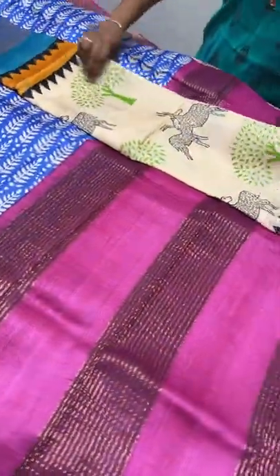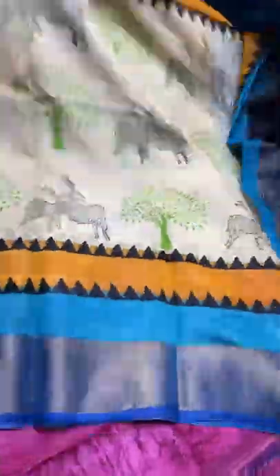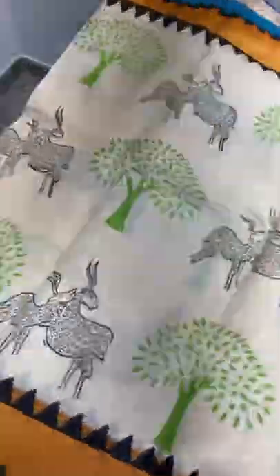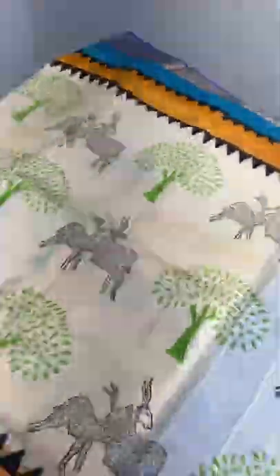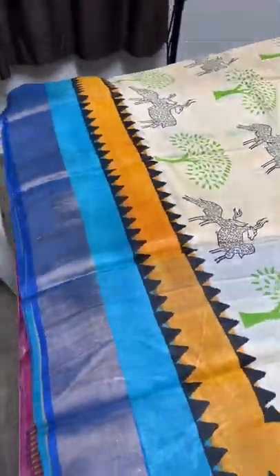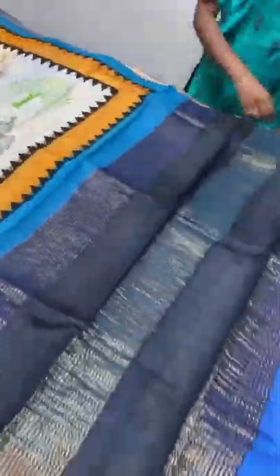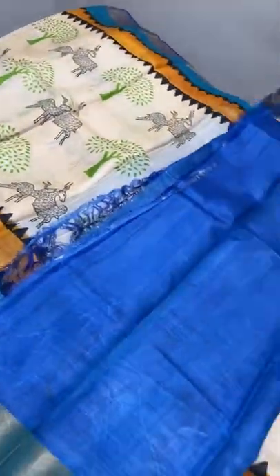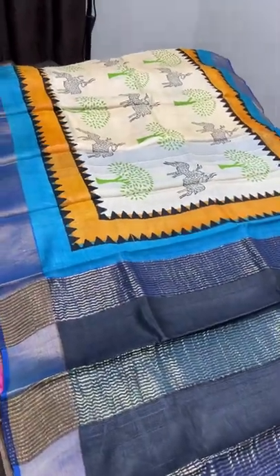The next saree here is a half white combo with two different double-colored border and temple border. All over the saree we have different prints — a tree as well as deer design prints. The tree is done using green and the deers are done using beautiful black color — the deers are very pretty. We have black temple borders and two different color borders: yellow as well as Ananda blue. The pallu has black and blue with zari lines and we have dark royal blue color for the blouse piece. Take a screenshot to book — 4,325 plus shipping.